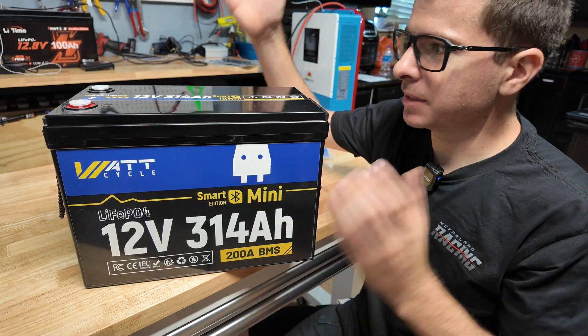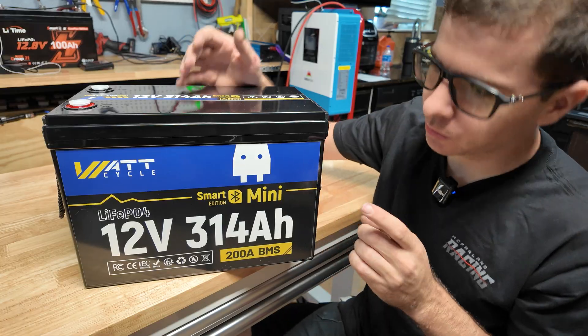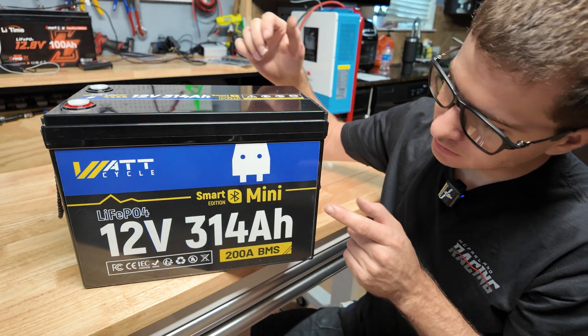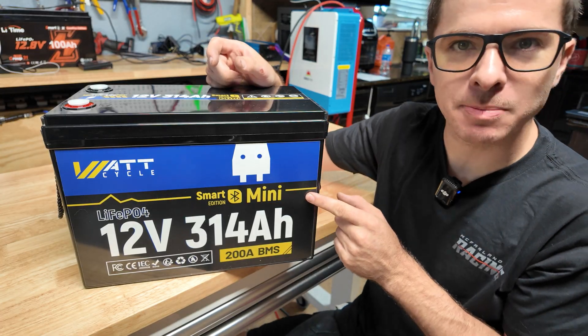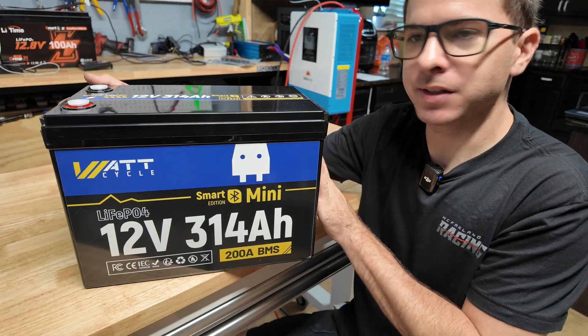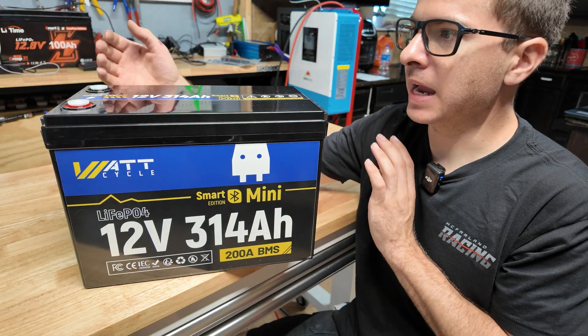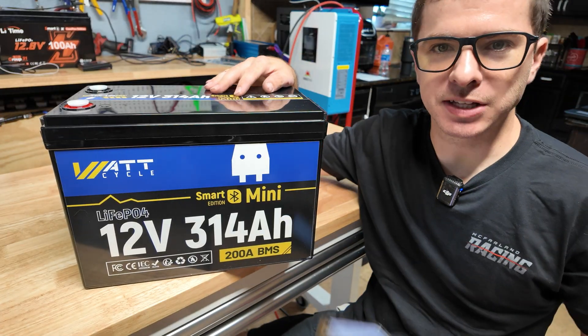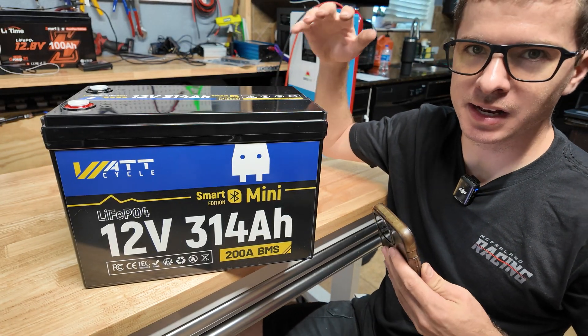Hey guys, Mike Bills. Welcome back. Today we're going to be taking a look at and testing this Watt Cycle 314 amp hour 12 volt lithium iron phosphate battery. This is one of their smart edition mini-sized batteries — mini due to the fact that it's 314 amp hours but about the same size as a lot of other 300 amp hour batteries on the market, and only slightly bigger than a normal 100 amp hour battery. It's equipped with a 200 amp smart BMS.